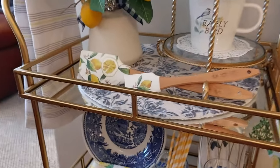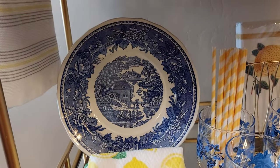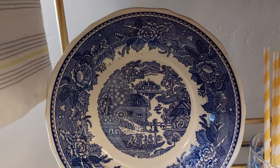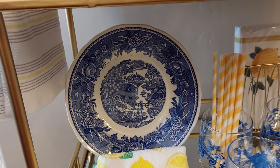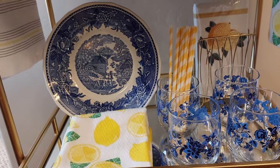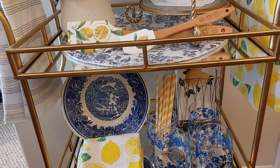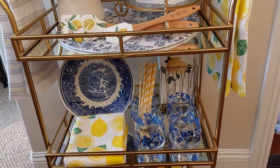On the second shelf, I bought this one at a thrift store — I thought it was so cute. I love those colors. I want the blue and white to be like a staple piece in my house now. I think I'm going to do the whole house in the blue and white, and then just add — at Christmas the red, and then spring probably the pink.